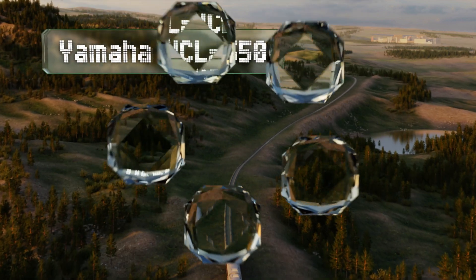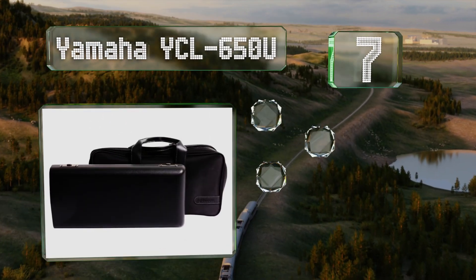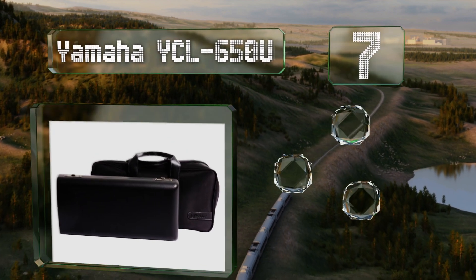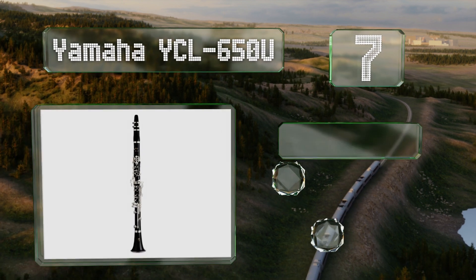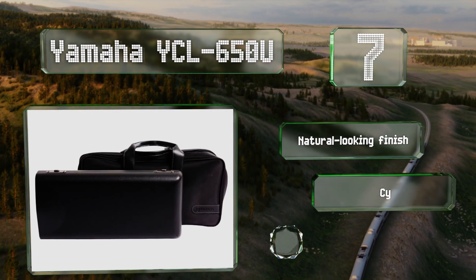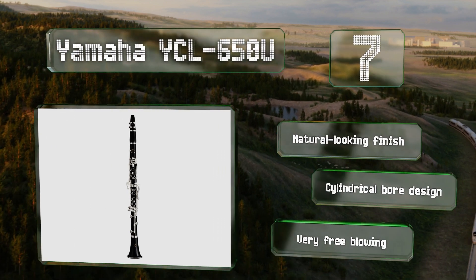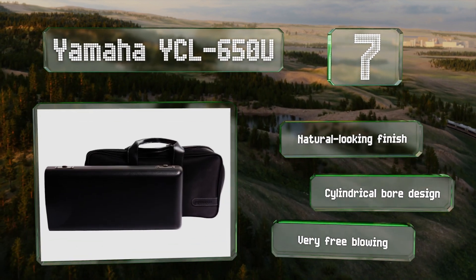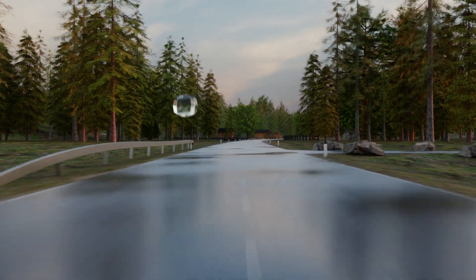At number 7, the Yamaha YCL-650U features ergonomic sculpted keys that help provide a tonal balance and smooth response. The resonance chamber in its bell facilitates a consistent and far-reaching projection of sound in the low register. It has a natural-looking finish and a cylindrical bore design, and it's very free blowing.